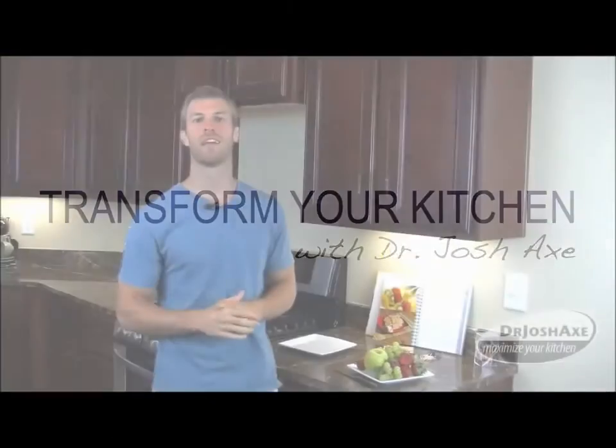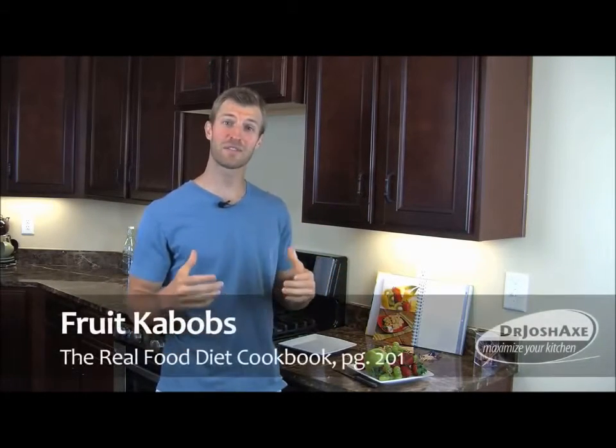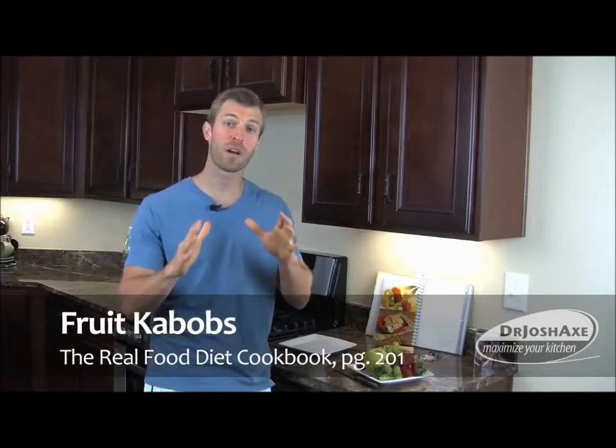Watch this. Hey, Dr. Axe here. Welcome to Maximize Your Kitchen. Today I'm going to be making one of my favorite recipes — fruit kabobs. This is great on a hot summer day. It's one of the best snacks for kids.